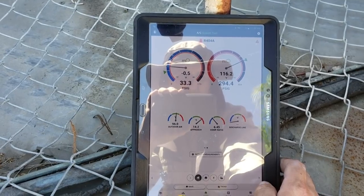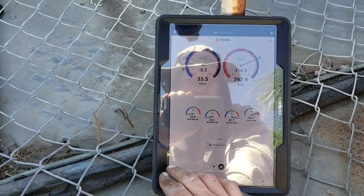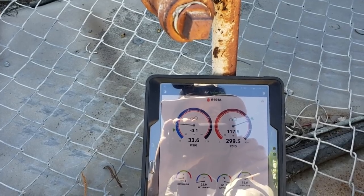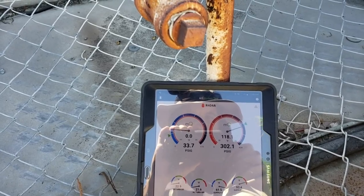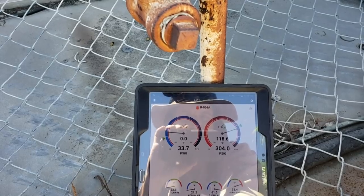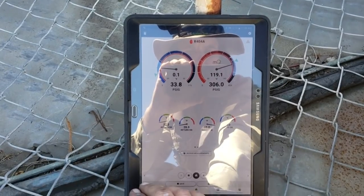Let's look at our box temp — it's 24 degrees. Refrigerant pressures don't look horrible, and it's actually pumping down right now, which is kind of strange. So I'm going to go downstairs and look at that temperature controller and see what's going on with that.